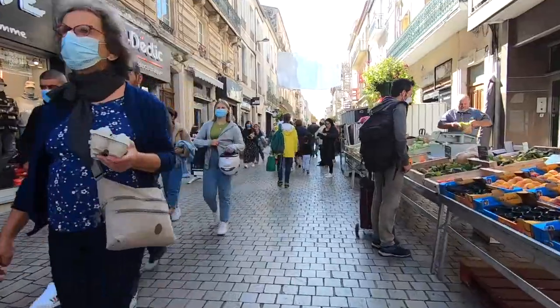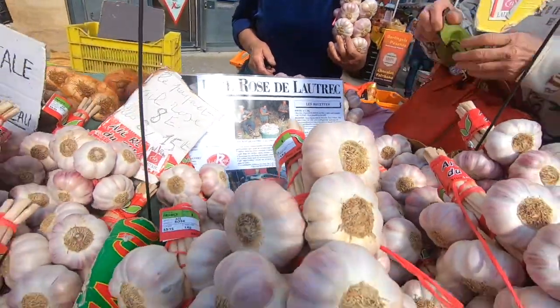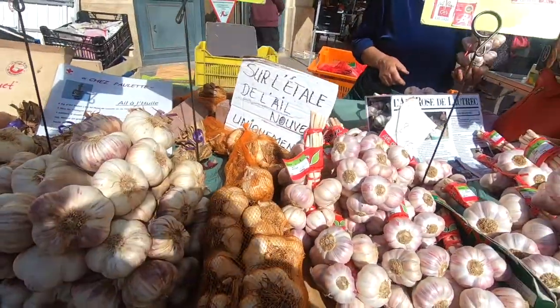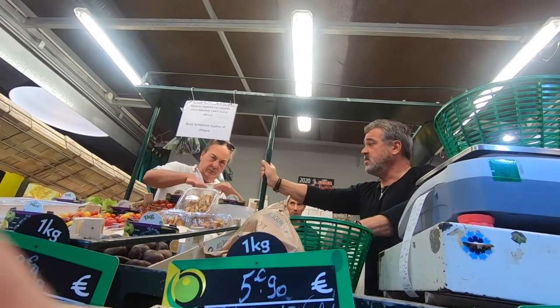Now down to business. It's Wednesday market day in Sète and this seller has come from Lautrec quite a way with the famous pink Lautrec garlic — now there's an idea for a future video. Inside the covered fish market, I'm given a run through the recipe.